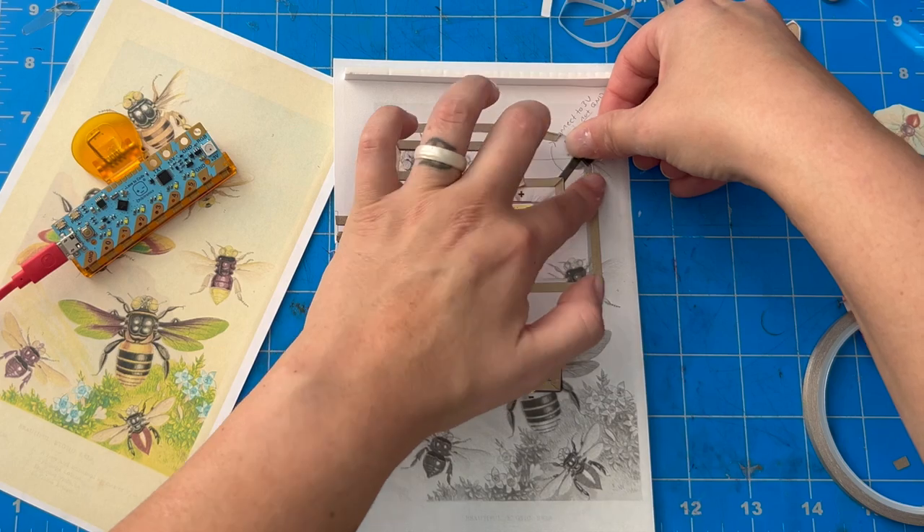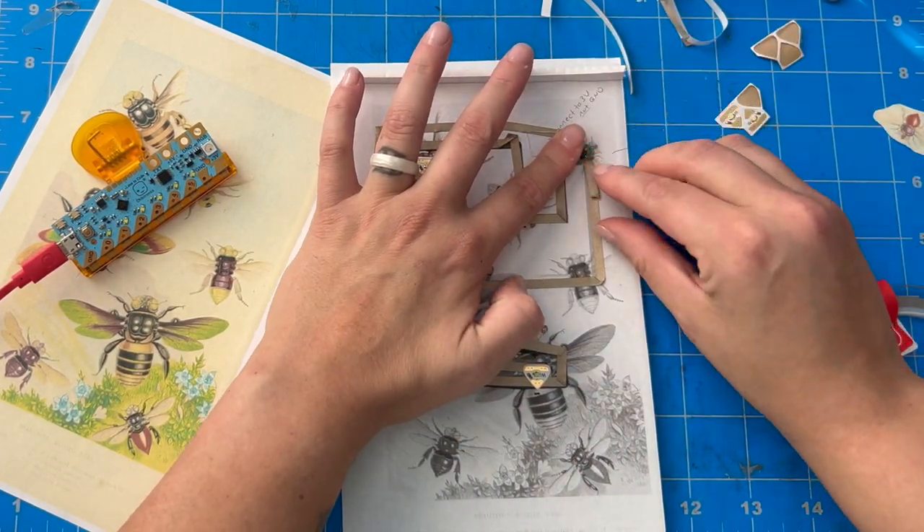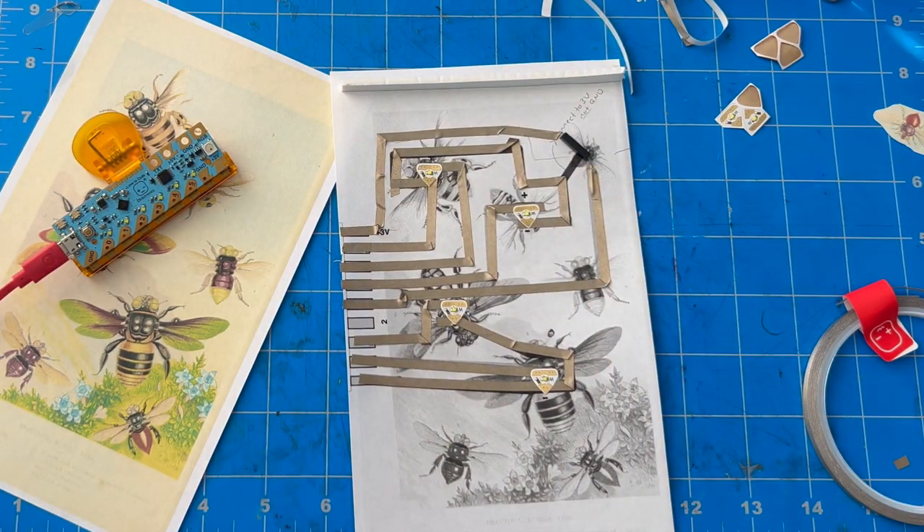The next thing I'll add is a magnet and reed switch. This adds a fun interactive element to my circuit, allowing me to trigger my programmed lights by moving a magnet closer to the sensor.